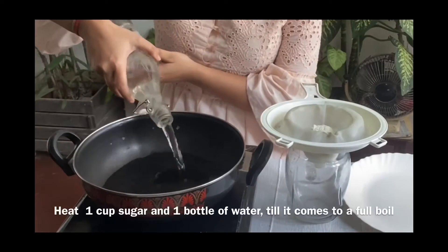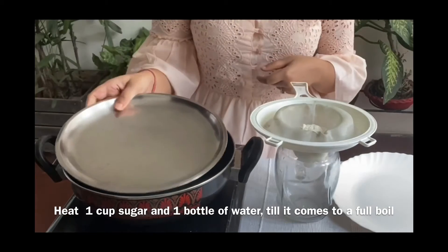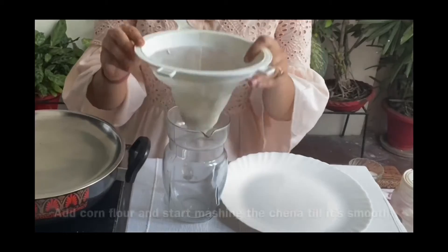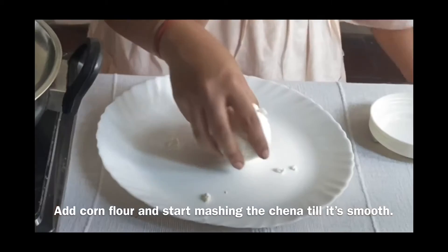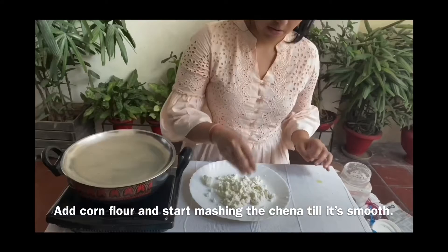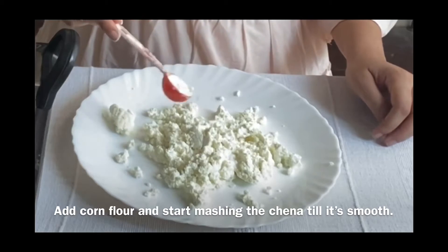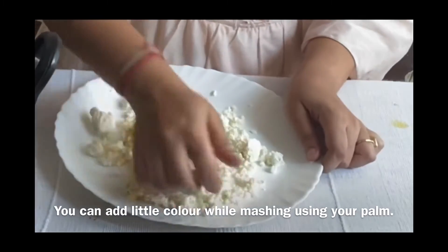Heat 1 cup sugar and 1 bottle of water till it comes to a full boil. Add cornflour and start mashing the chena till it's smooth. You can add a little colour while mashing using your palm.